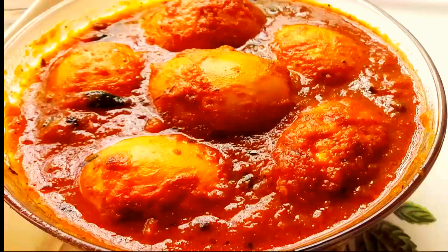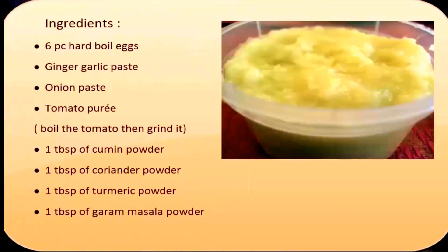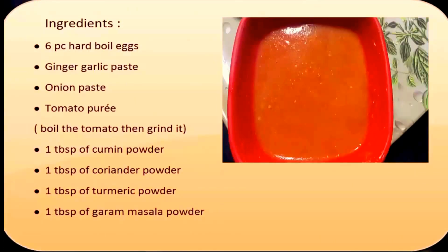So let's have a look at the ingredients: 6 hard boiled eggs, ginger garlic paste, onion paste, tomato puree. Boil the tomatoes then grind it.